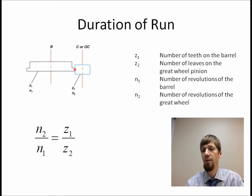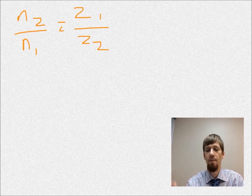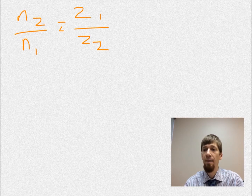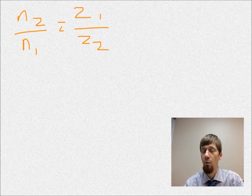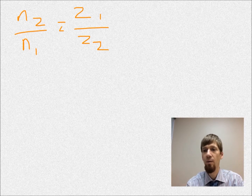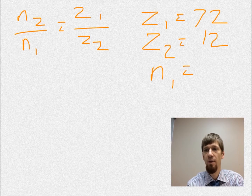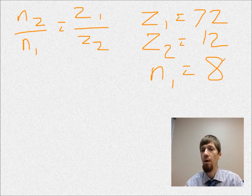We'll go ahead and work out a sample problem. The formula is N2 over N1 equals Z1 over Z2. In this first problem you have a watch with a barrel with 72 teeth, a center wheel with 12 pinions on the center wheel pinion, and the barrel makes 8 complete turns from full wind to zero wind. So: Z1 equals 72, Z2 equals 12, and the number of turns of the barrel is 8.